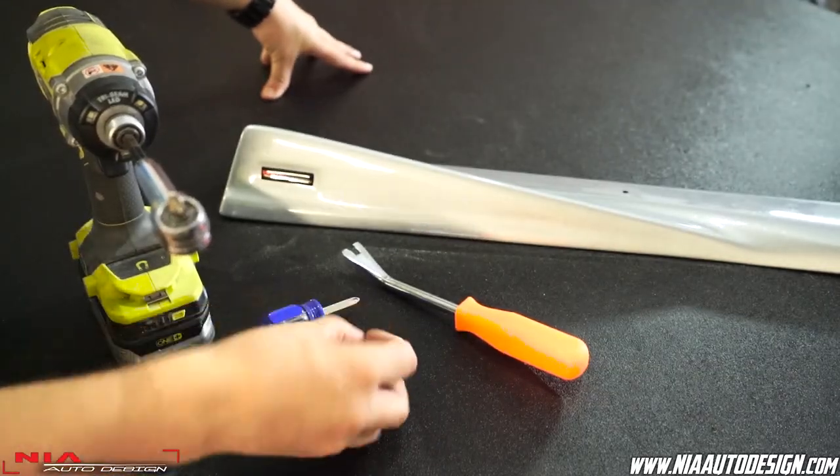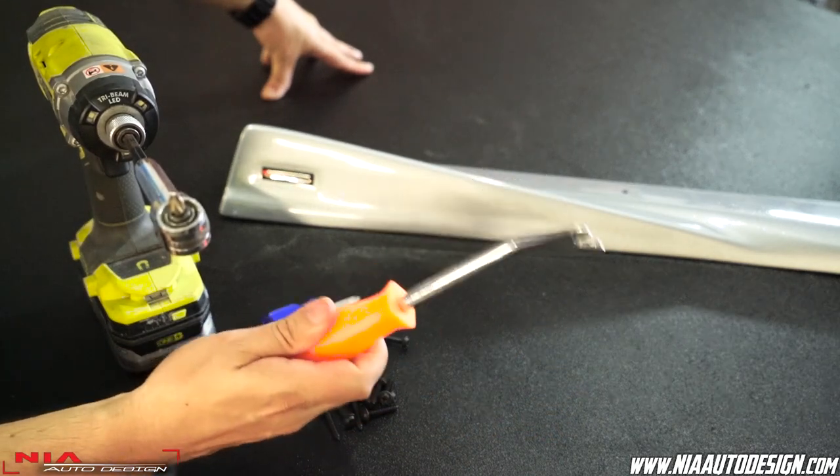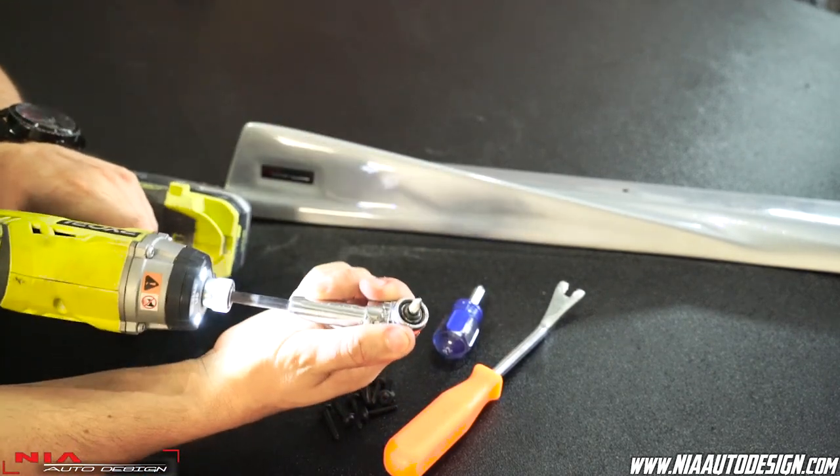With the purchase of the Nia Sides you're going to receive some support screws. For this installation you're going to need a clip remover or a flathead screwdriver, a stubby Phillips screwdriver, and we recommend an angle driver for installation.